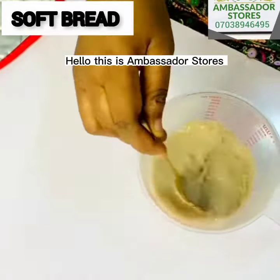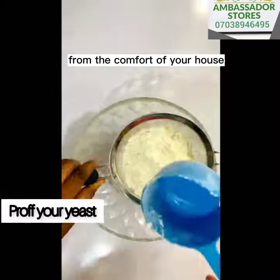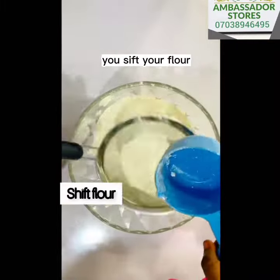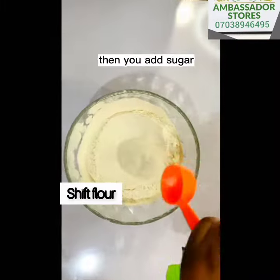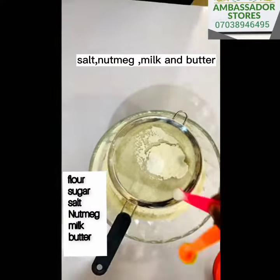Hello, this is Ambassador Stars. Happy New Year! Today I want to show you how to make soft bread from the comfort of your house. You prove your yeast, you sift your flour, then you add sugar, flour, salt, nutmeg, milk, and butter.